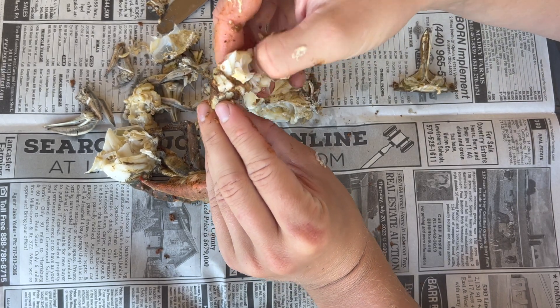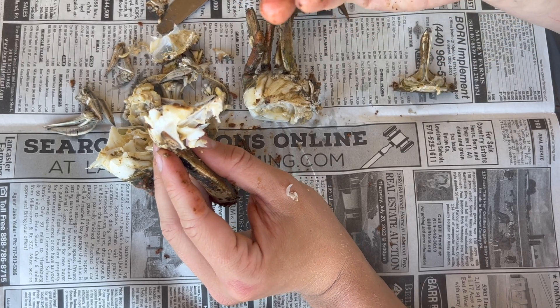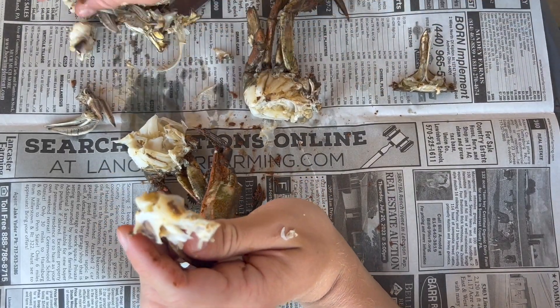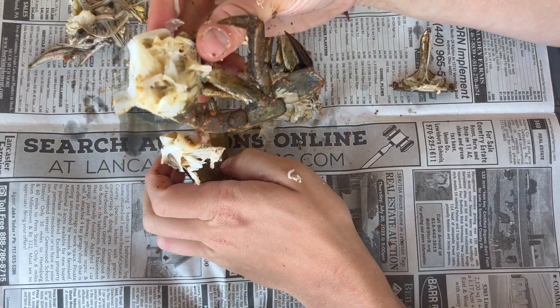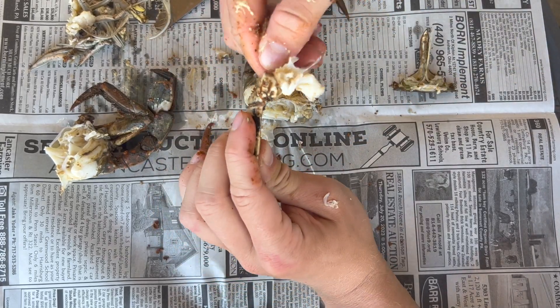Right now I'm just clearing the shells away from the meat. It never really comes out perfect, but once you get the shells out of the way it turns into a big clump of meat that's really fun to show off and dip. I'm having a hard time getting the shell away from the meat here — not the best example — so I'm just eating it as I go. That's kind of the fun part about picking crabs: you can really do it whichever way you want, as long as you're at the table picking crabs and having a good time.